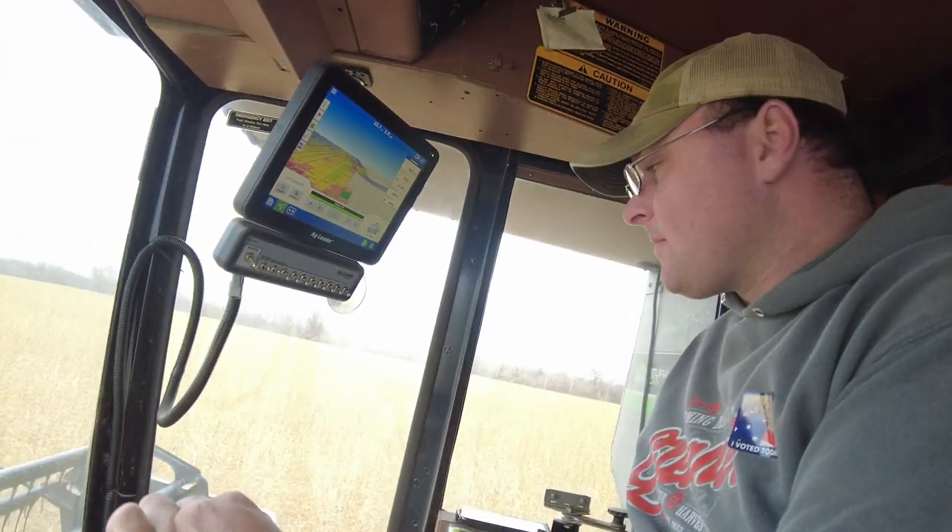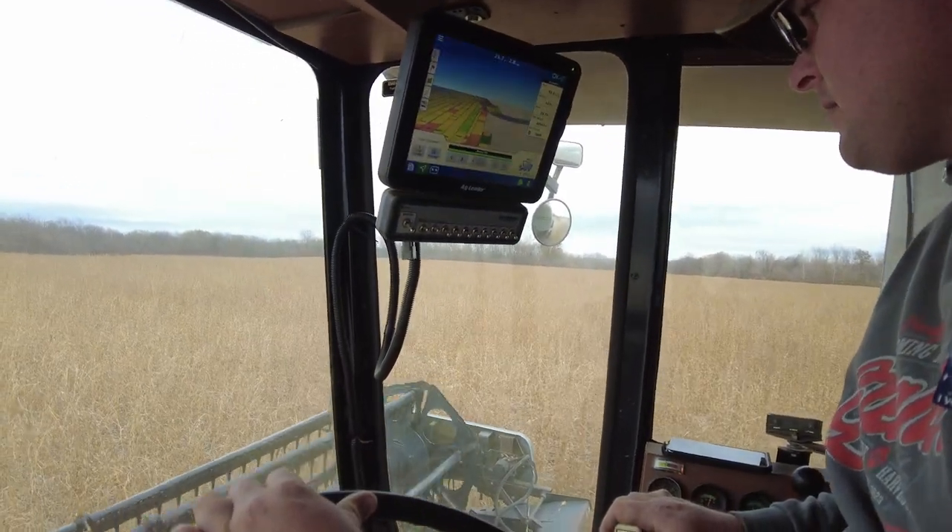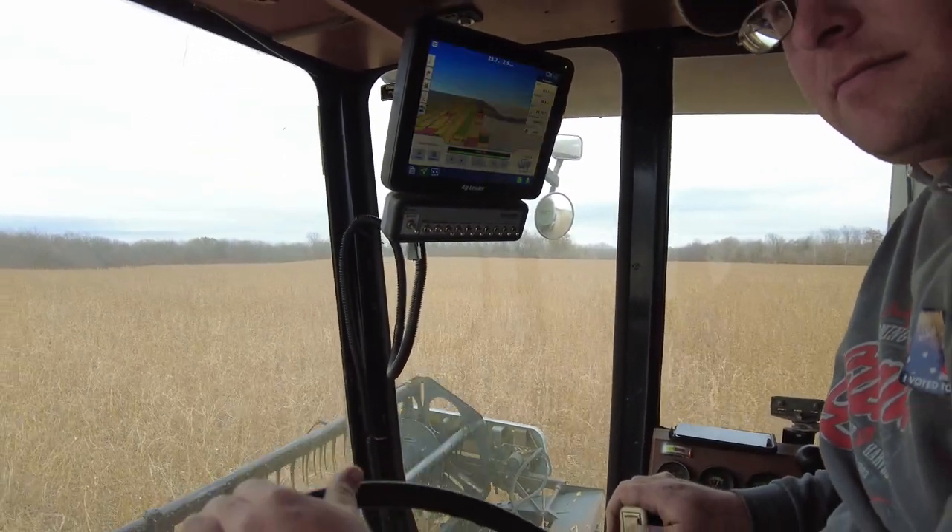I appreciate your time stopping to talk with me, and hopefully you don't mind that I do some more recording while you're running. Outfitted with Ag Leader — you're really bringing an 86 into the future.